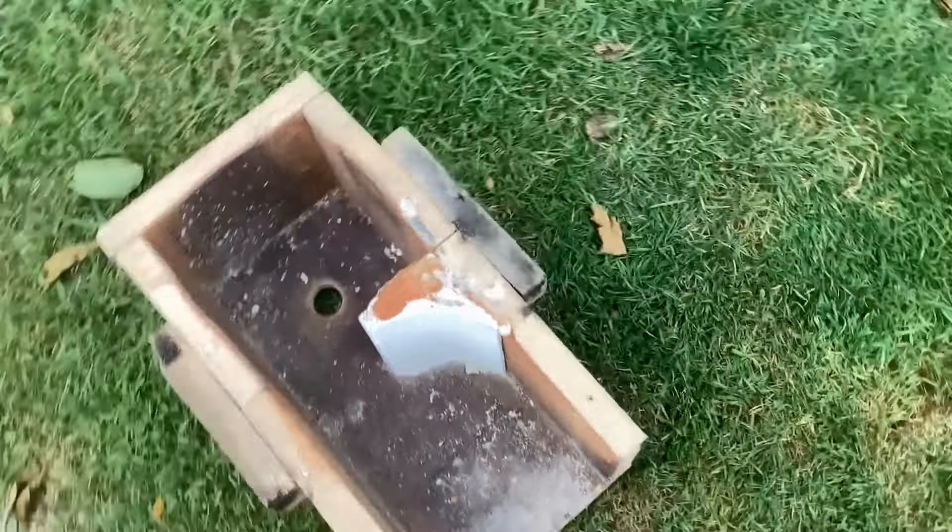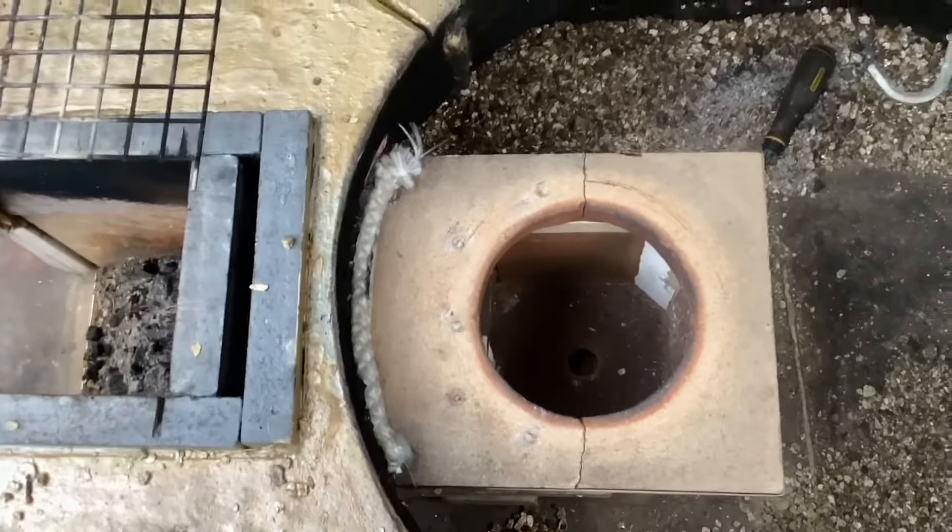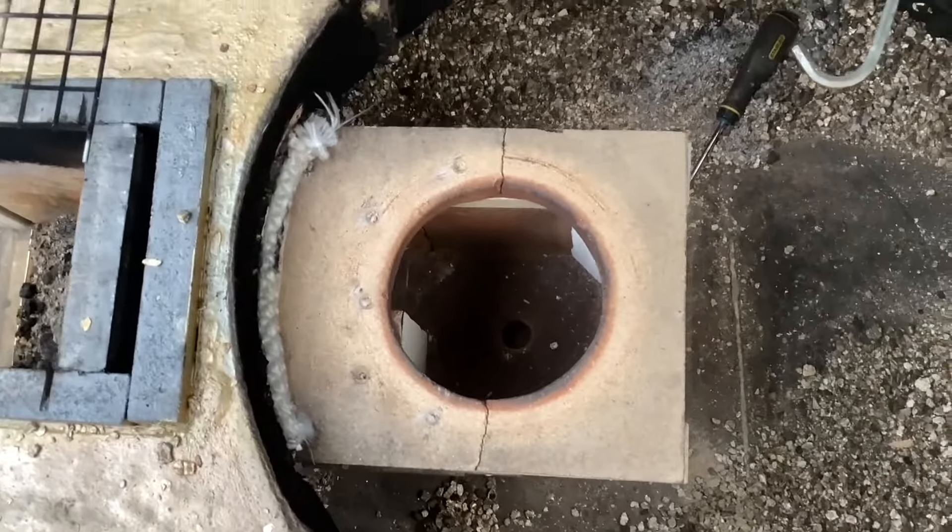The beauty of these J-tubes is they seem to work no matter what you do. As long as you've got an insulated riser and the dimensions right, they just always work — I love them, they're fantastic. Anyhow, we've lit the fire and as usual it takes about five to seven minutes.